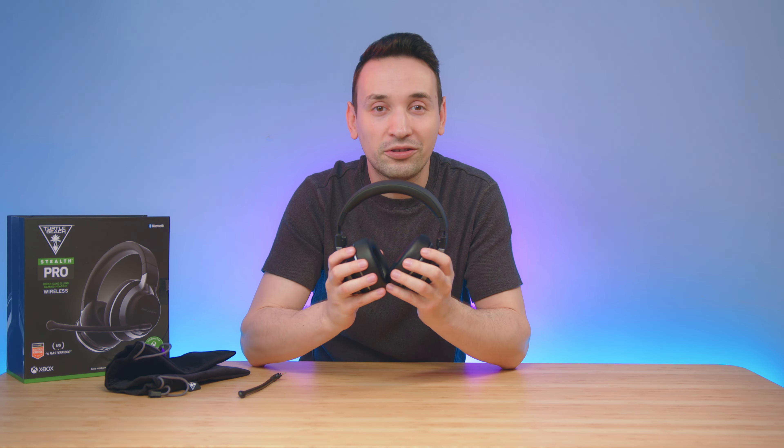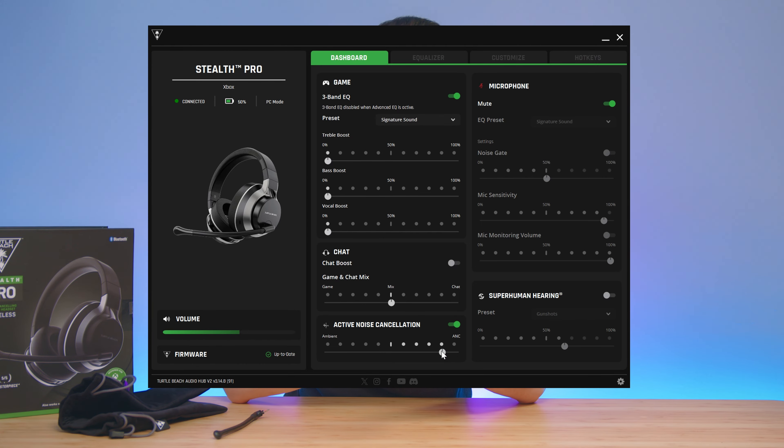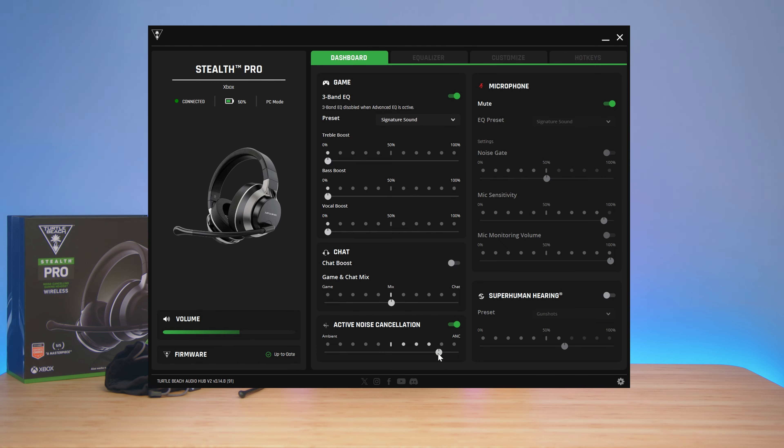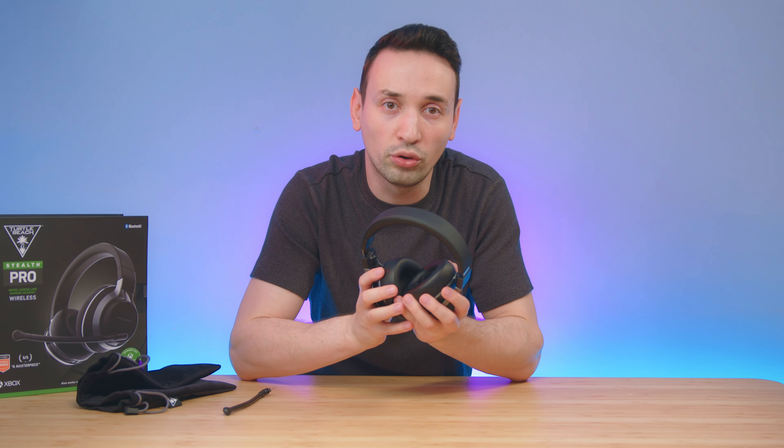A few other great features I want to touch on are the active noise cancellation, which works very well and you're able to adjust it from the audio hub app. At the same time you're able to play two audio sources — one from your phone using Bluetooth and the other from the transmitter — so you can play a game and listen to music simultaneously. When it comes to lag, there was none I could notice, and the transmitter uses a 2.4 GHz connection.